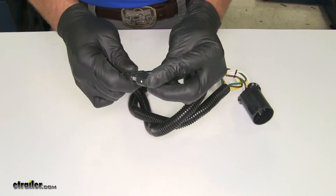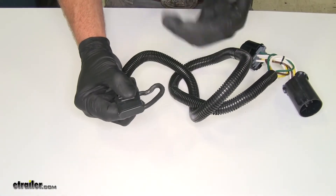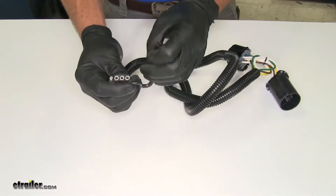You'll also see the dust cap that's included, attached there. It's going to come down and protect those connectors from any kind of moisture, dirt, and debris, which can eventually cause corrosion and lead to wiring failure.